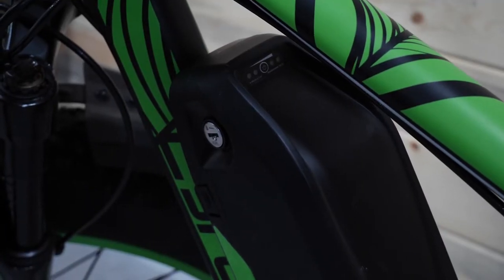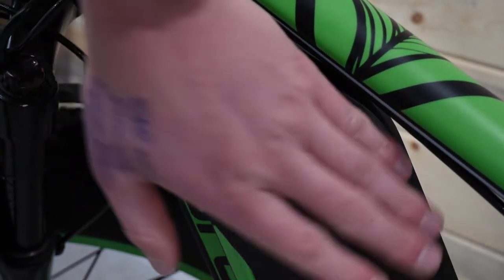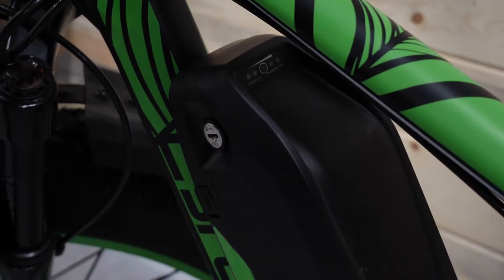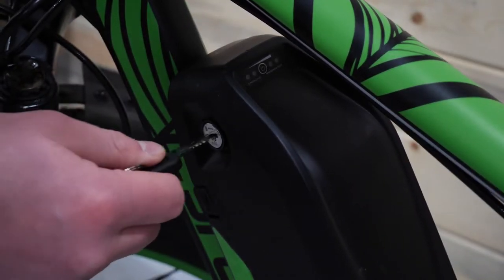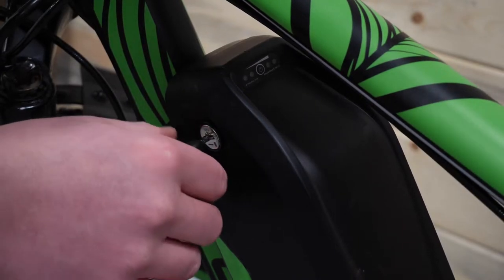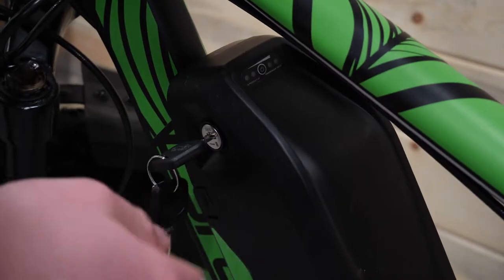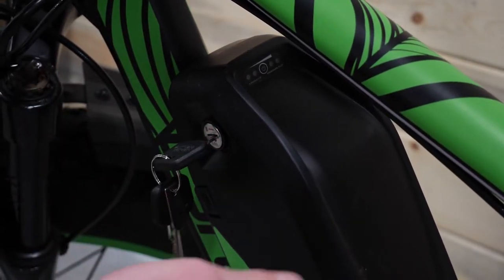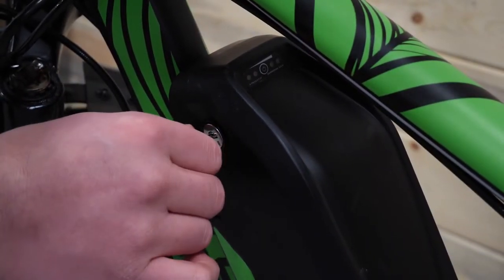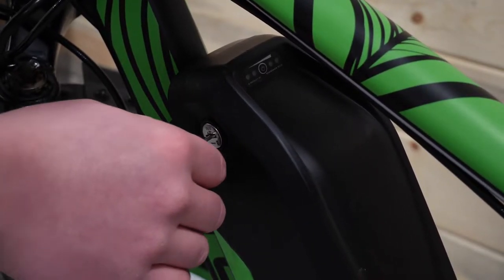The next step is to make sure that the keyhole is in the unlocked position so your battery can come off the frame. Take your key, insert it into the keyhole, and make sure it's turned to the left. A good way to remember: if it's all the way to the left it's loose — lefty loosey — and if it's all the way to the right it's tight — righty tighty. Make sure this is turned to the unlocked position when you're ready to take the battery off.